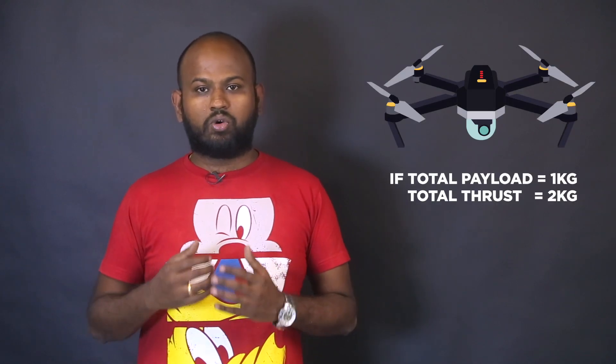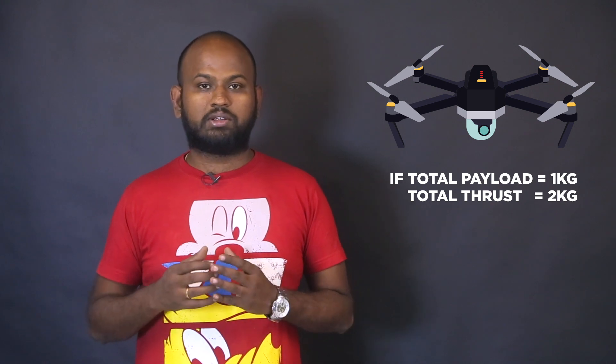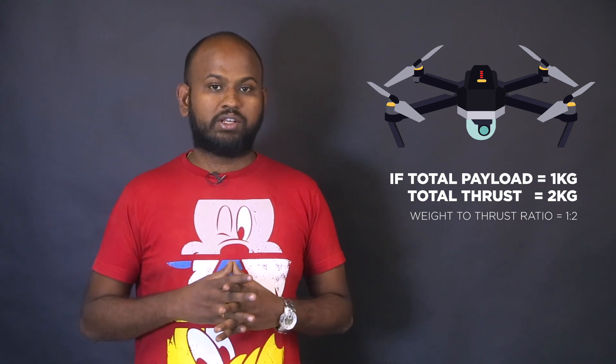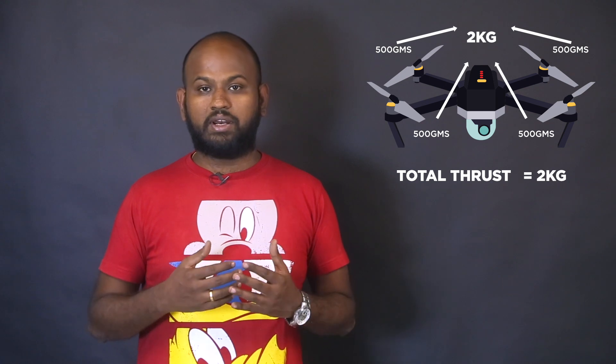Thrust is the force the drone applies to lift off the ground. The stator height decides the thrust value, and the lower the KV rating, the higher the thrust. The rule of thumb is that if the drone carries 1 kg of load, the total thrust from all motors should be twice that — 2 kg — giving a weight-to-thrust ratio of 1:2. Since a quadcopter has 4 motors, 2 kg is divided equally, meaning 500 grams of thrust per motor. Too little thrust makes the drone unstable; overpowering with too much thrust also creates balancing issues.